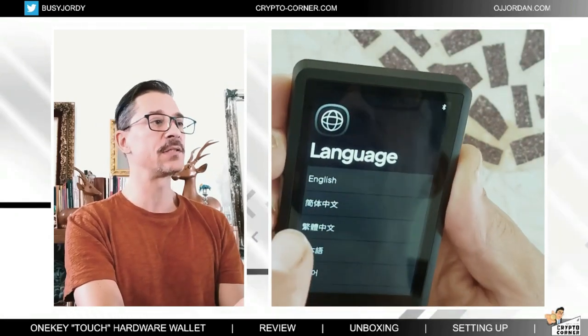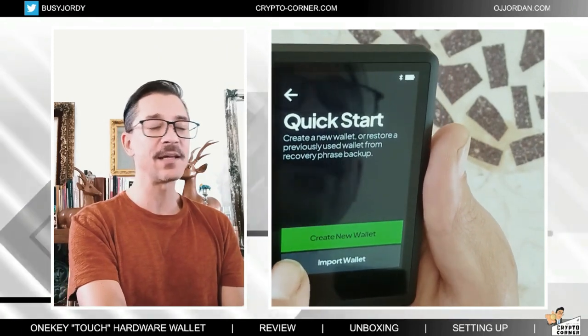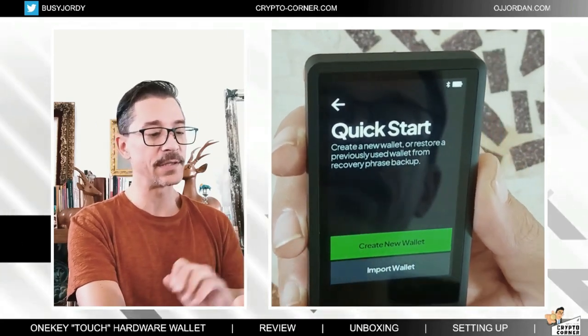The first thing is to select the language. I'm selecting English and I'm creating a new wallet. I'm not going to set it up as a previous device — I'm going to set it up as a brand new wallet. So let's click here.